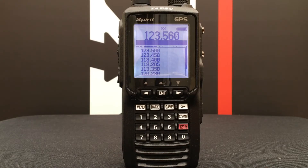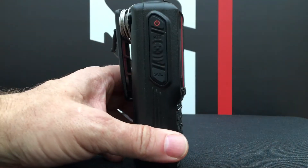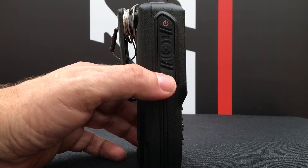Today on Yaesu Airband Bitesize we're going to see how to adjust the squelch on your FTA 450, 550 or 750. If you look carefully on the side of your radio, below the PTT switch, there is a button marked SQL.